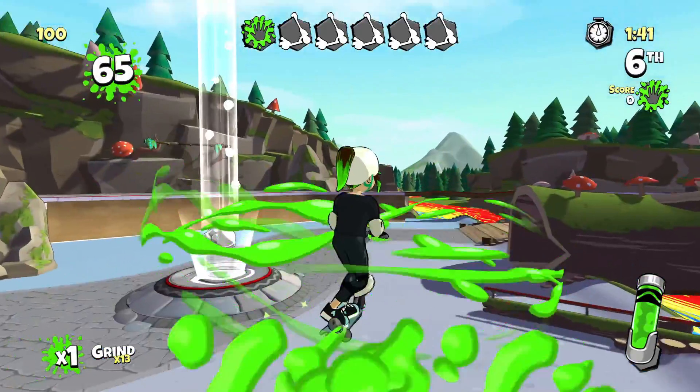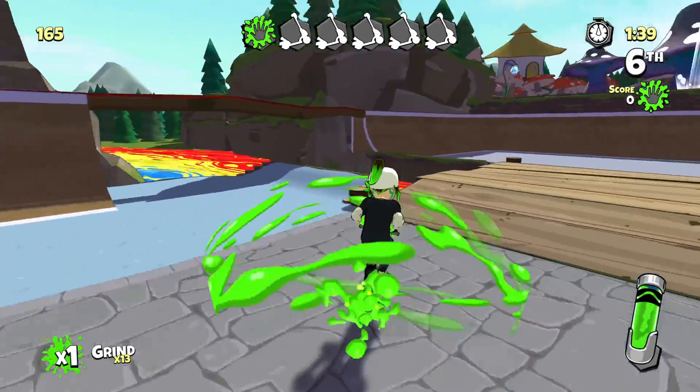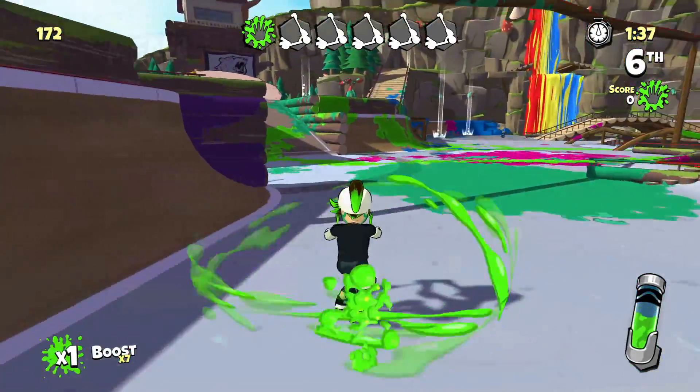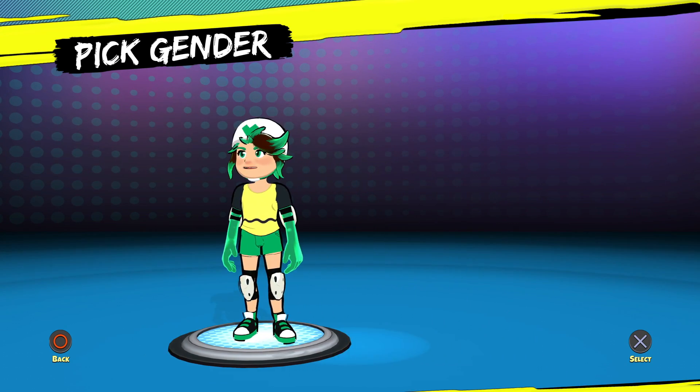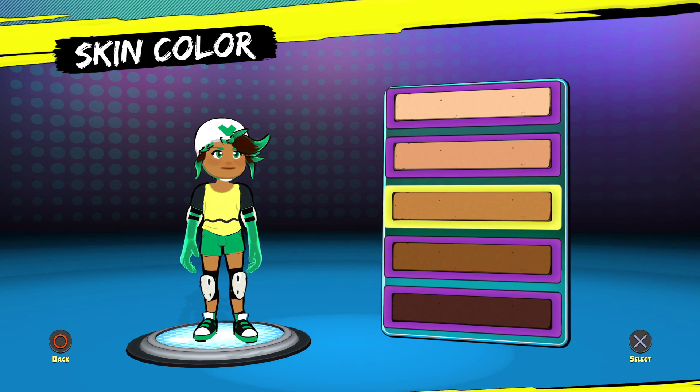Crayola Scoot features both single and local multiplayer, though there's no online, which I think would be a great addition to this title. In the single player, you start off by creating your scooter character and then jump into the world.